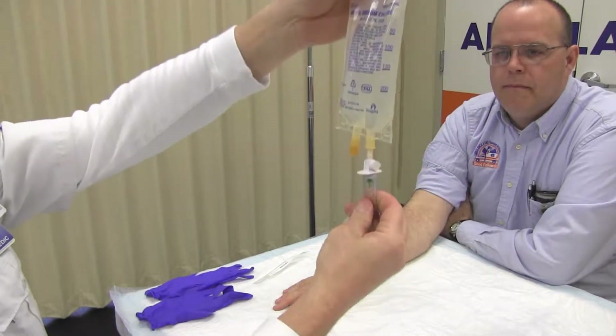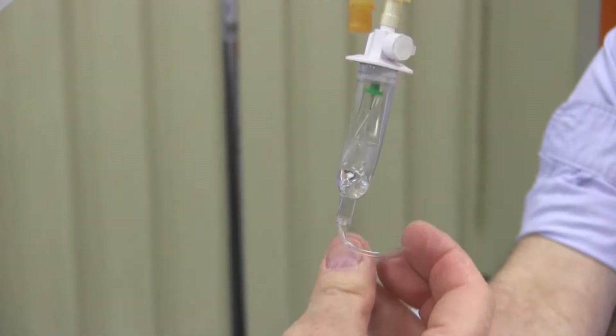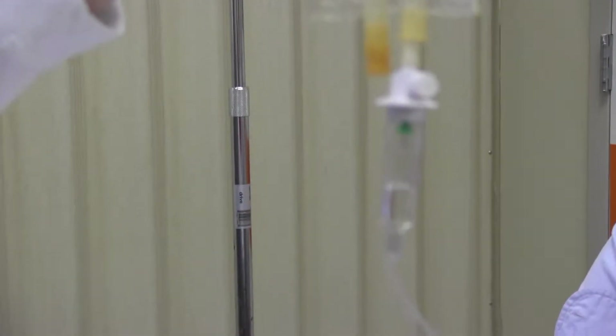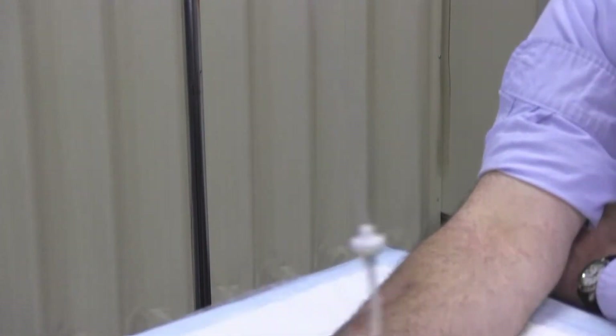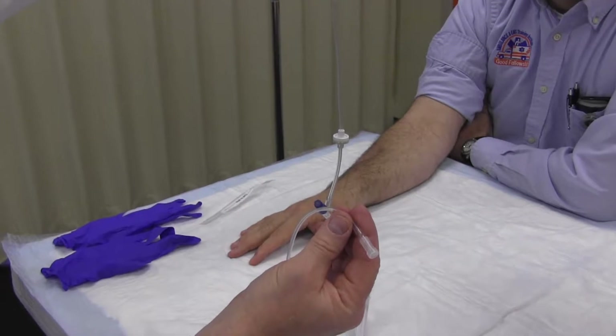Turn the IV bag upright. Squeeze the drip chamber and allow it to fill one half full of the IV solution. Open the stopcock and allow the IV line to fill with the IV solution. Be sure no air bubbles remain in the IV line.